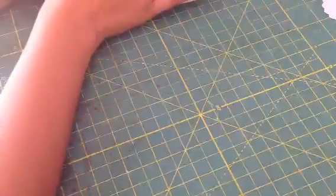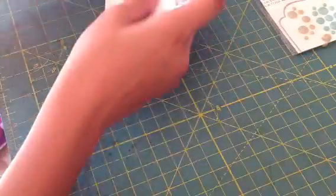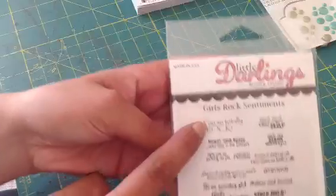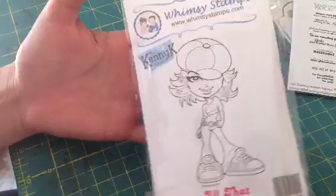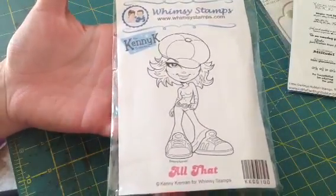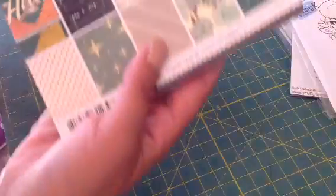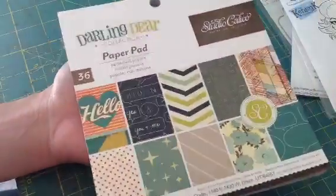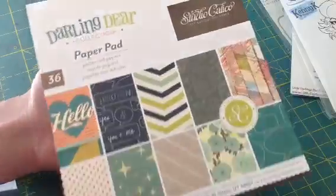For my next card, I used some of the My Mind's Eye Enamel Dots. I used this sentiment right here — 'You So Totally Rock.' And I used my All That stamp by Kenny K, which I'm having a lot of fun coloring right now. I also used this paper pad — Studio Calico Darlene Deer.